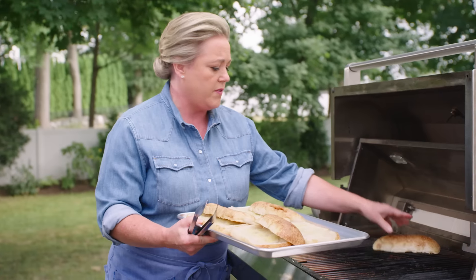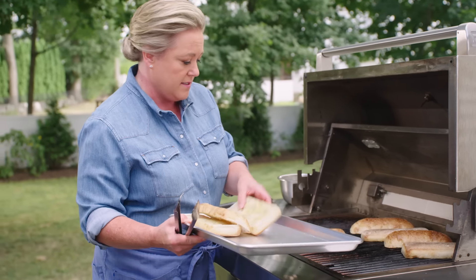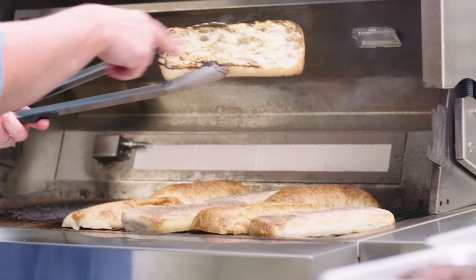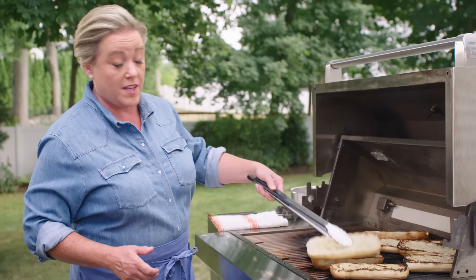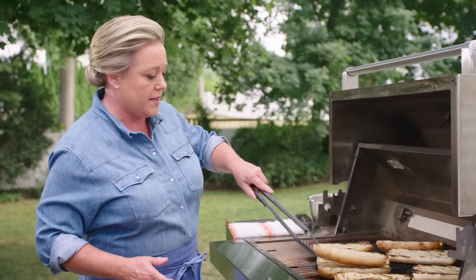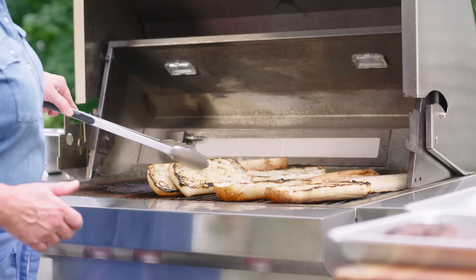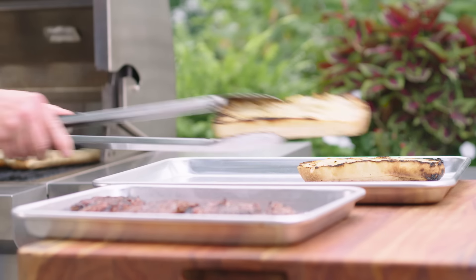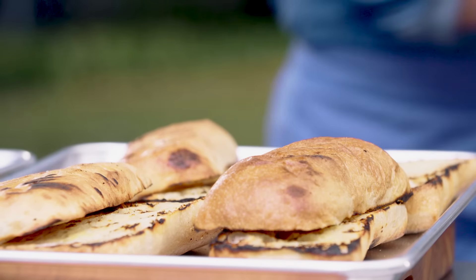On go the rolls, cut side down. These rolls just take a minute or two. Getting some nice charring — a little toasty. That bit of charring around the outside is just how I like it. You can also tell where the hot spots on a grill are using a simple piece of bread. Let's give the ones in the front corner a little more time. Oh, you can see they're nice and toasted. This just takes the steak sandwiches right over the edge into amazing. Let's bring these inside and make some sandwiches.